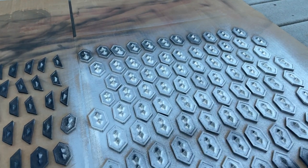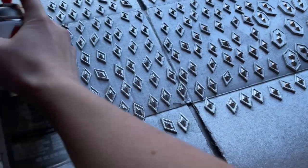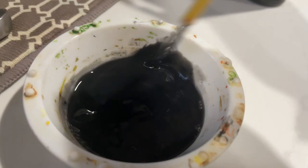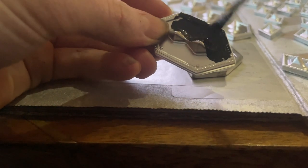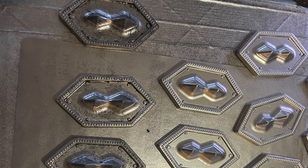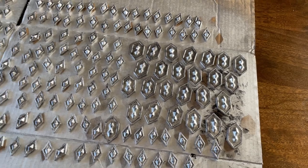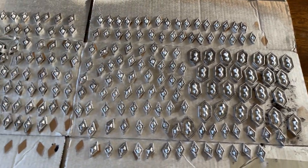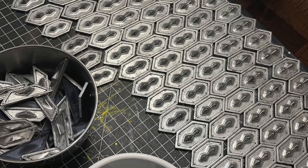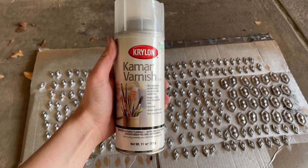Since these pieces don't need to be flexible, it was super easy to hit them with a coat of bright silver spray paint to get the base color down. To knock down some of that brightness, I watered down some black acrylic paint and brushed that onto every piece, then quickly wiped it off leaving some remnants in the nooks and crannies to give dimension and a worn look. There ended up being like three or four hundred scales on this tunic, so the weathering took a while, but I just love these little pieces.